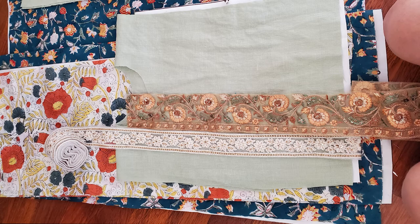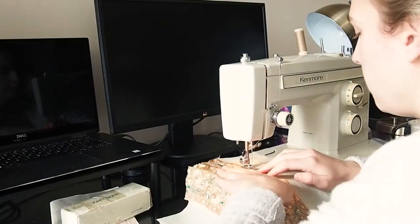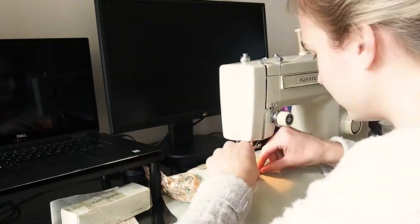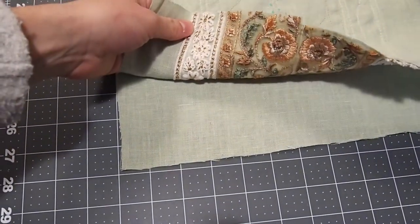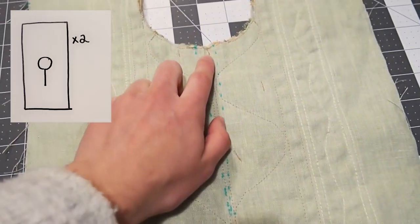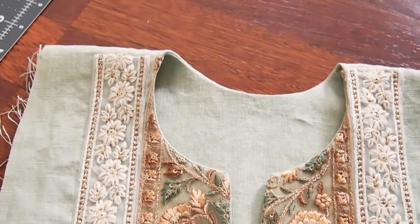To start off I cut out my pattern pieces and the trim that I needed, but I didn't show that on camera. First I attached the brown, orange, and green trim to the front of the bodice piece — this is going to be on either side of the keyhole neckline. Once the trim was attached, I sewed the two bodice pieces right sides together along the neckline seam and around where the keyhole neckline will be. I then snipped the keyhole neckline open, turned it inside out, and pressed it, and this is what it looked like.